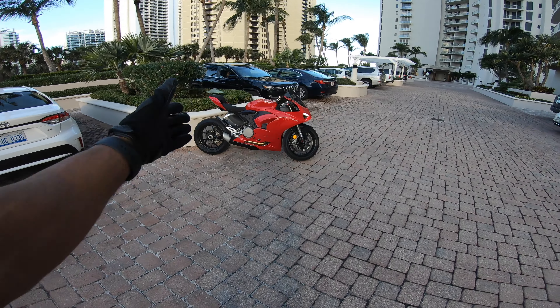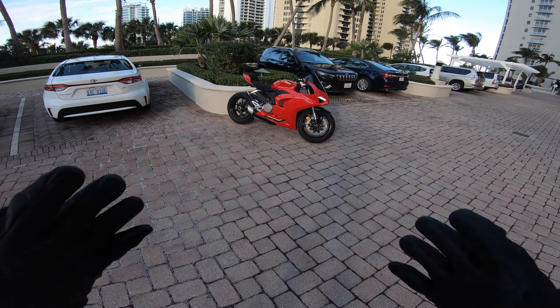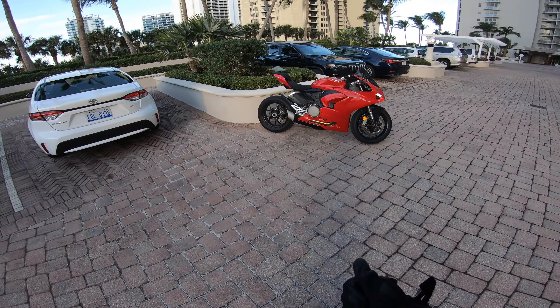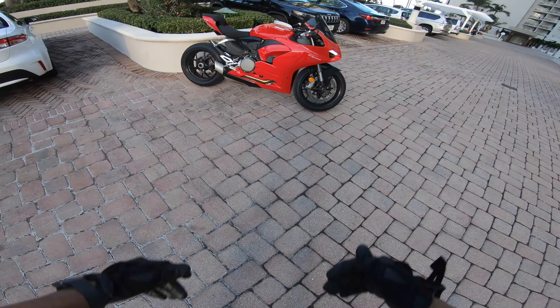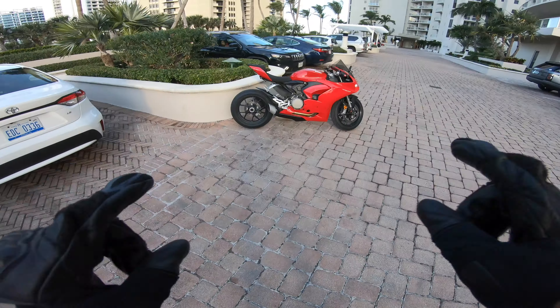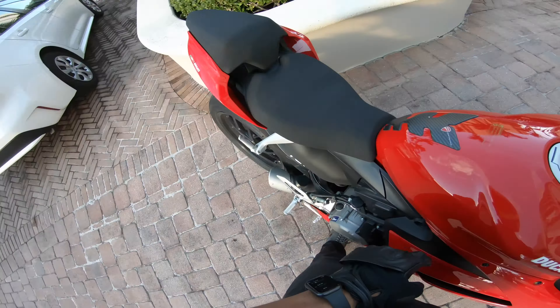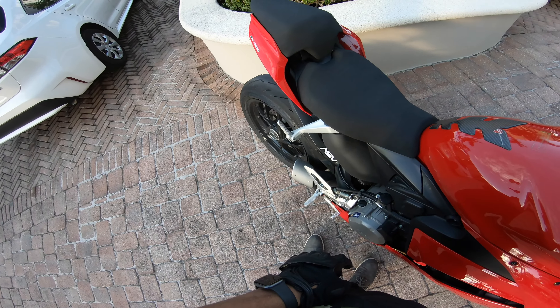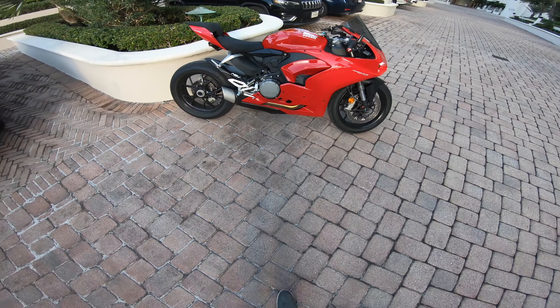This is your boy Fastlane D and today we're on something a little bit different than what you're used to. We got the Ducati Panigale V2. Let's go and get that cold start. Come on baby. She does not like starting.